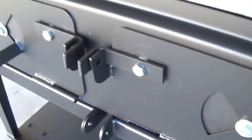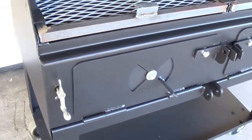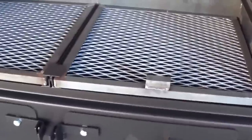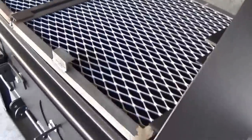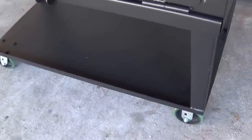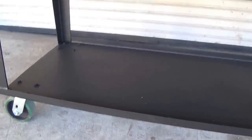Locks are included in case this is a trailer-mounted unit. This grill has almost 2,000 square inches of cooking space. It's a cart model with a solid bottom, so you have plenty of storage options underneath for your charcoal, wood, and barbecue accessories.